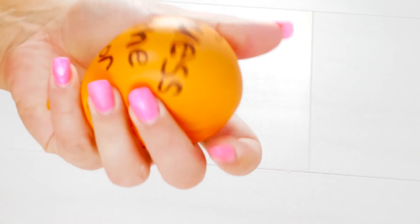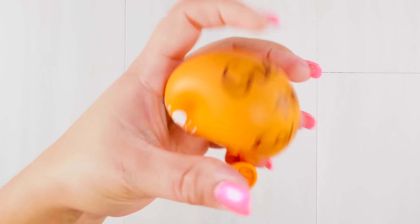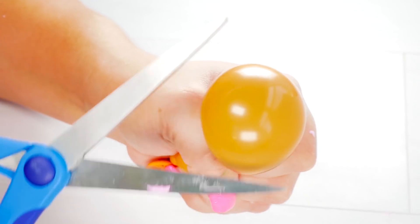This trend is so nice I had to do it twice - it's kind of like Moto Moto from Madagascar. Have you ever seen that? Because it's amazing.